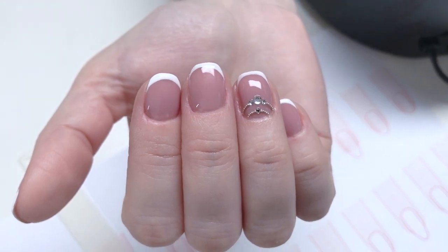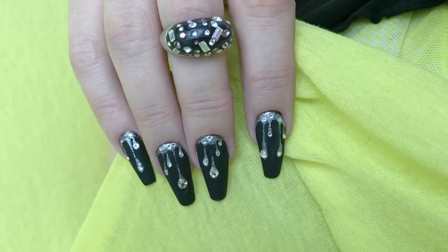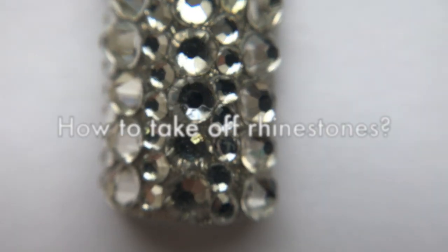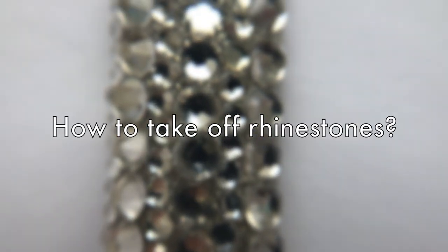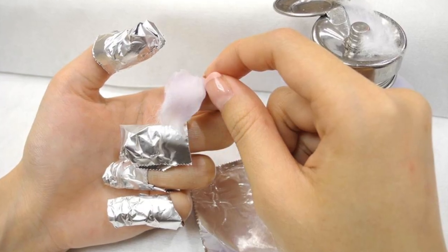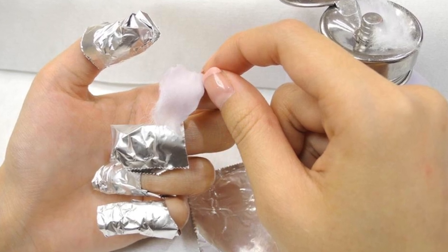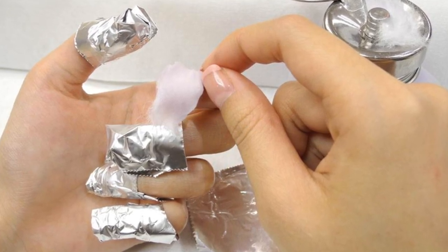Crystals and rhinestones look so great on the nails, but unfortunately after three or four weeks it's time to take them off. In this video I will give you five ways. The first one is soak off, but it will work only if you use soak-off products — it is usually when you're working on the natural nails.